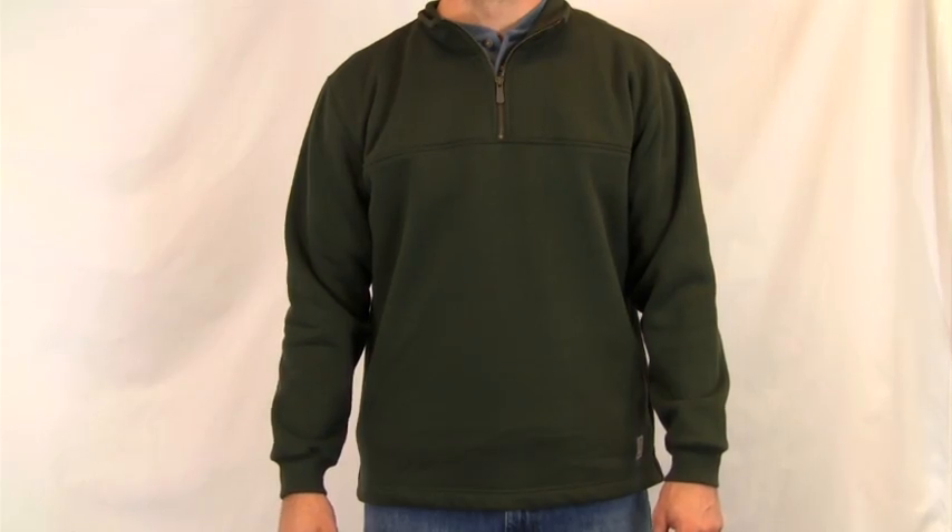Carhartt's Heavyweight Zip Mock Sweatshirt is classy and durable. Made of 80% cotton, 20% polyester blend, this sweatshirt is a great underlayer or as casual wear.